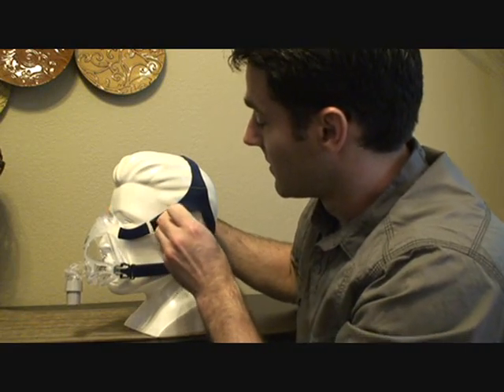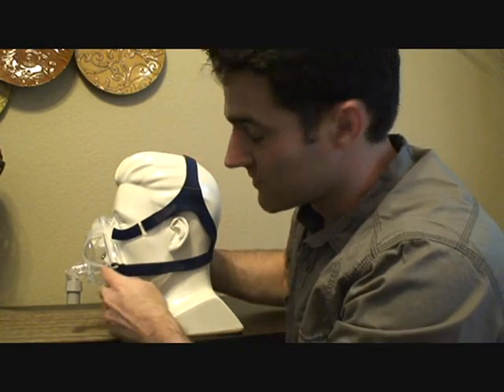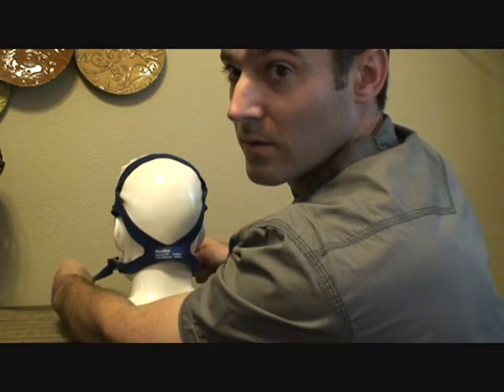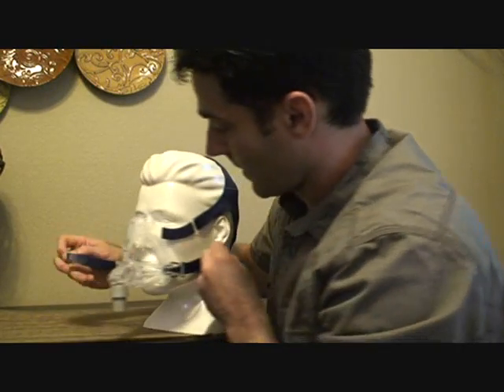The bottom part — if it's leaking down here, it's too tight. Undo these two straps, loosen it, tighten it. Once you find a comfortable area, try to keep the exact same tension and strap it down.